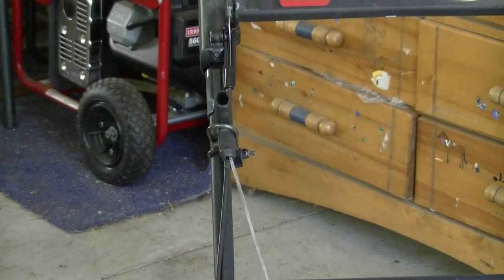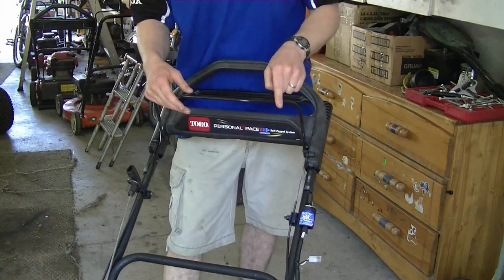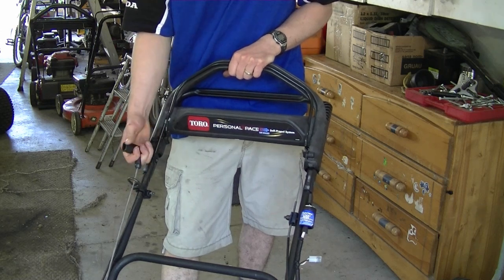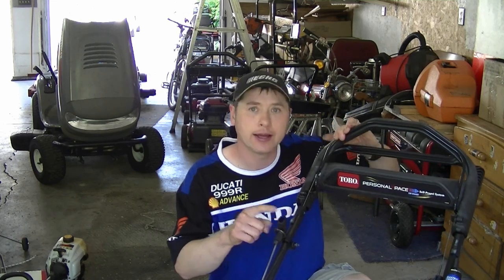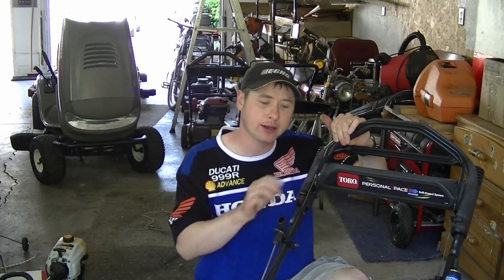My next question comes from a YouTuber from Malta asking why all the lawnmowers in my videos have the pull cord halfway up the handlebars. The reason is convenience — in North America there's always a safety lever on your lawnmower that you have to depress before the mower will start. By having the pull cord halfway or three-quarters up the handlebars, one hand holds the safety lever and the other hand pulls the cord. It would be impossible to hold the safety lever and also reach down to the motor if the cord was retracted right down to the engine.